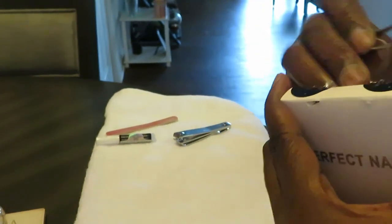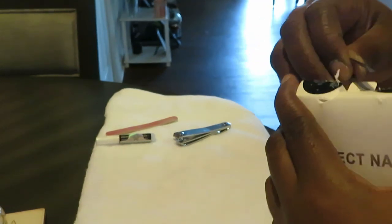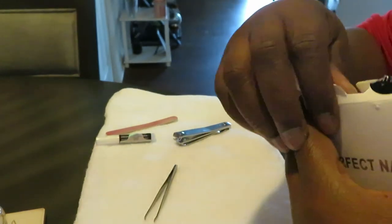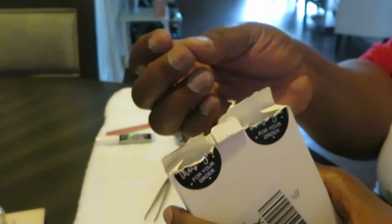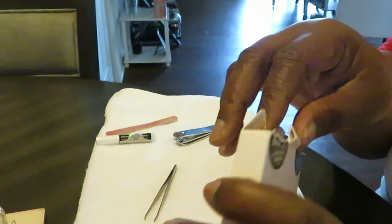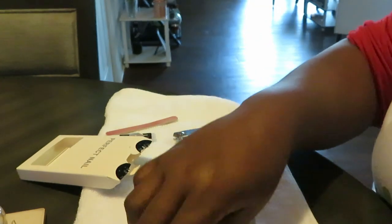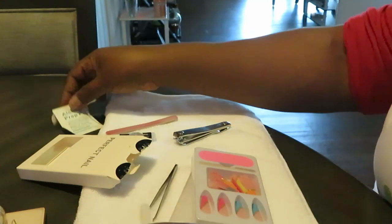I've already got my nails cleaned up, buffed up, and all that good stuff. I've been keeping my real nails short because it works better when you do press-on nails. Every time I take my nails off I make sure I clean them, oil them, give them vitamins — all that good stuff.